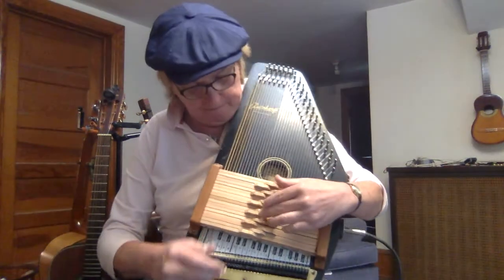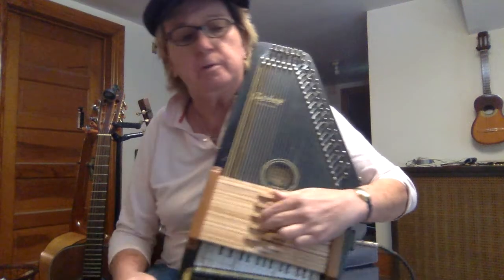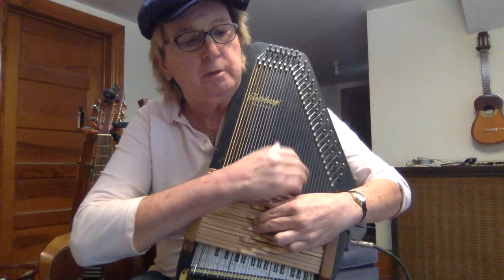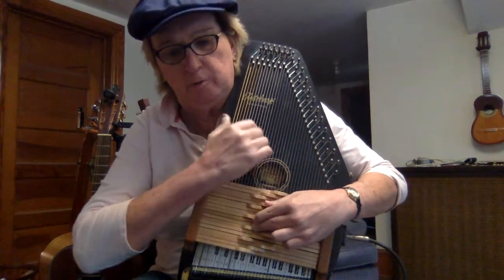Hey friends, this is Todd. I'm going to play on this Diapriza Mono Harp a song by Pierce Pettis called The Natchez Trace. If you hang around afterwards, I'll explain a little bit about how this setup works.